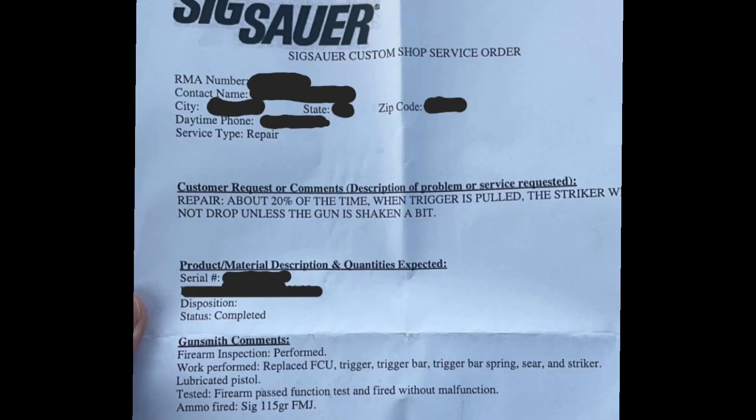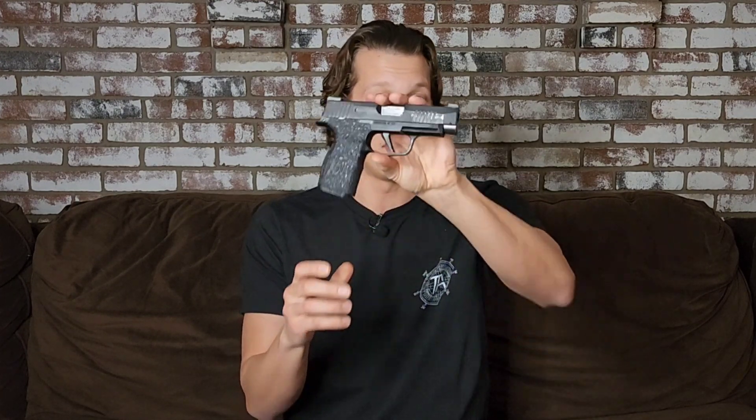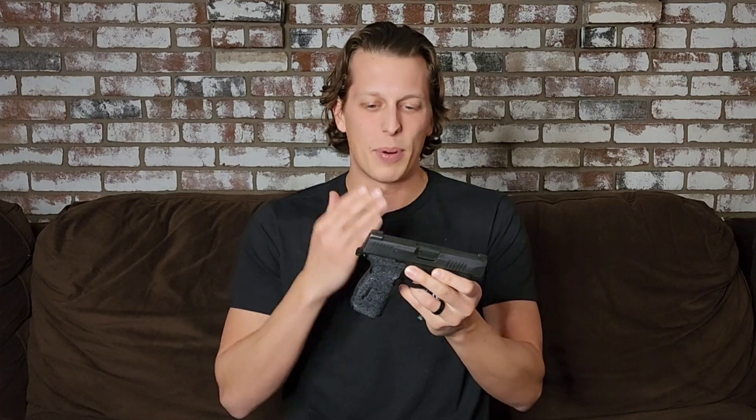SIG clearly fixed everything — they realized there was a problem because when they got it, the gun also would not go off unless they shook it. So they realized there was a problem, they fixed it, and they replaced basically all the internal parts. Personally, I don't know if I would ever conceal carry this gun again. Not saying I wouldn't carry the SIG P365XL as a whole — I would carry one of these because I like this gun — but I would not carry this one specifically. Not the shaky one. I don't care that they fixed everything; I'm probably not going to carry this one again.